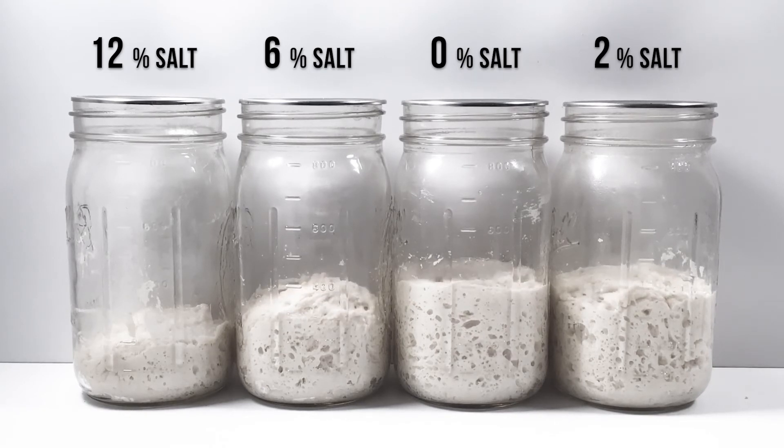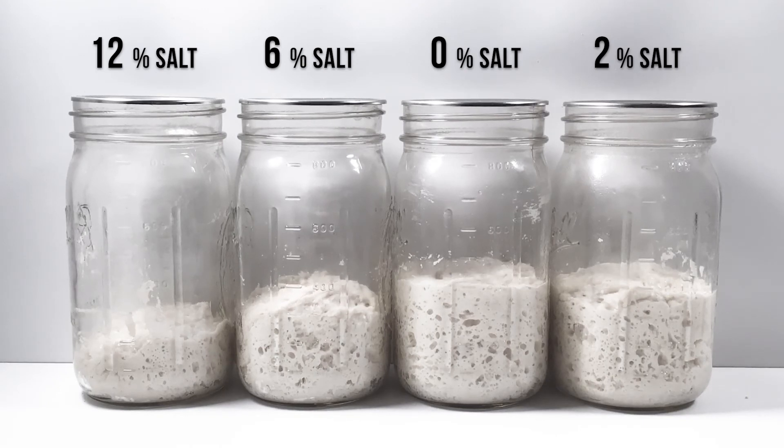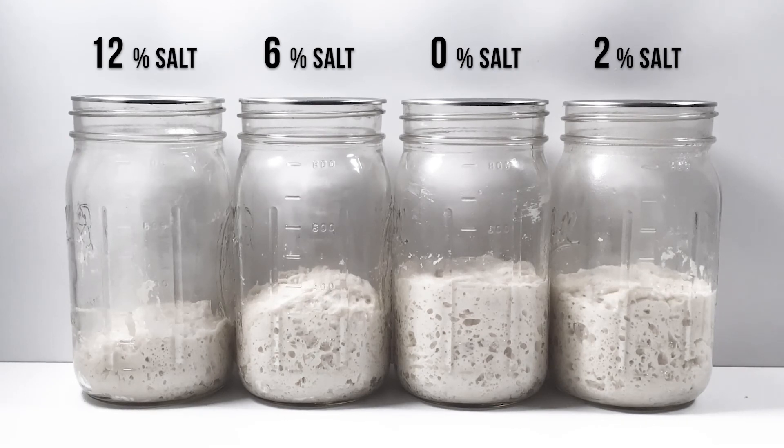I did this for about 8 hours. We're probably at about 5 or 6 hours in at this point. You can see the 6% is rising — it's never really going to get all the way up to match where zero was. But the 12% is interesting. You can see some bubbles, a little bit of activity, but certainly this dough is not rising.